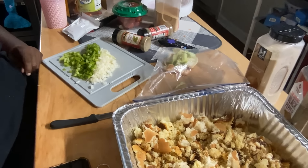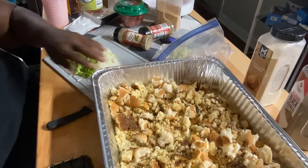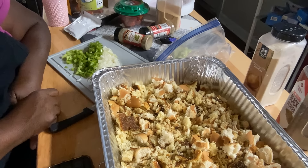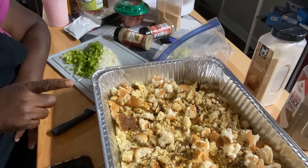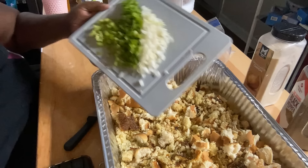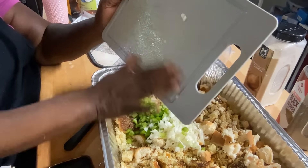Today I decided I got a taste for some chicken and dressing, so that's what I did. I made my cornbread up and got my green peppers and onions chopped up. I'm going to put in a pack of Lipton onion soup mix, and I've got some other seasonings. I'm putting my green peppers and onions in now.